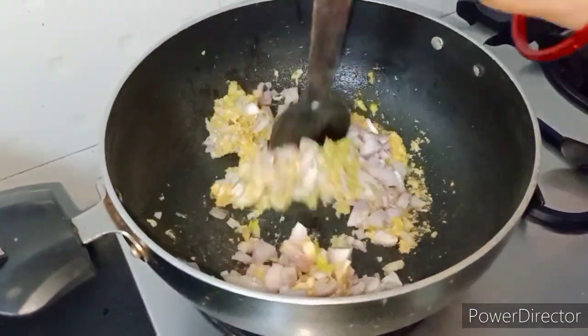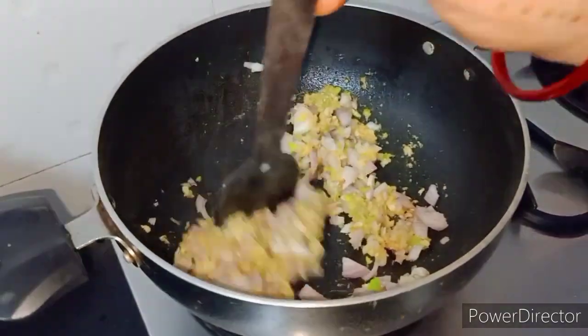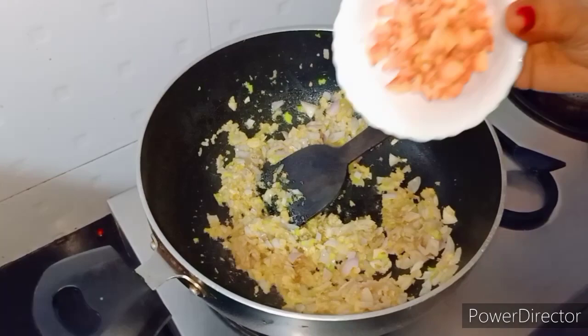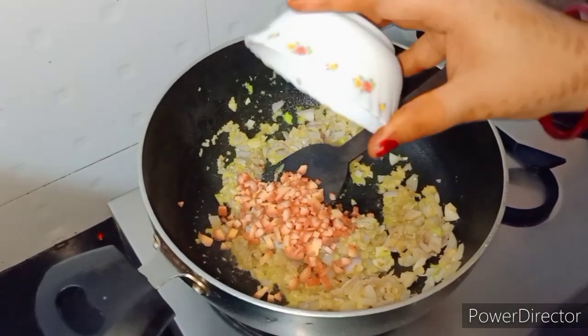You can add vegetables — you can add mushrooms, you can add capsicum. Next, we will add carrot.